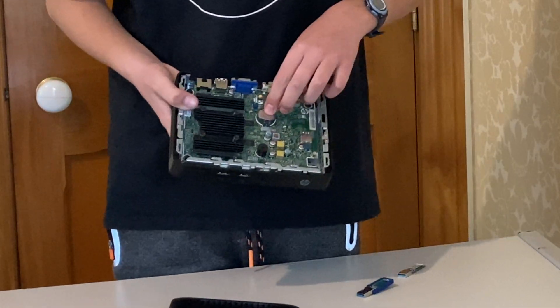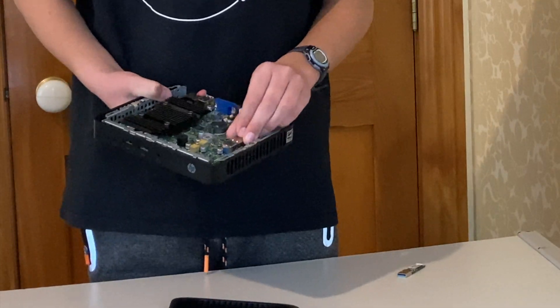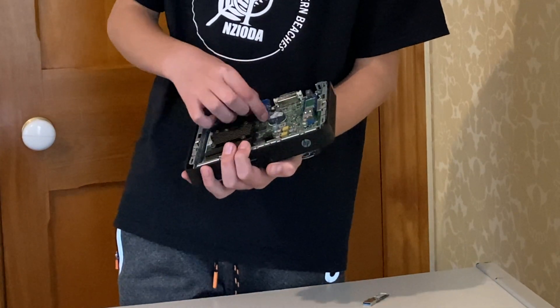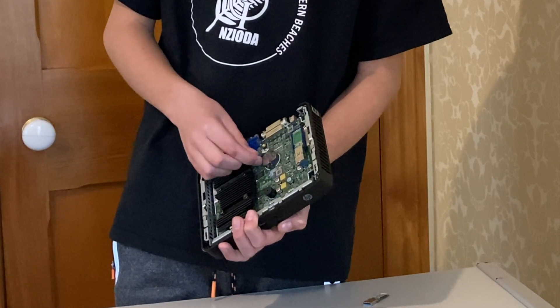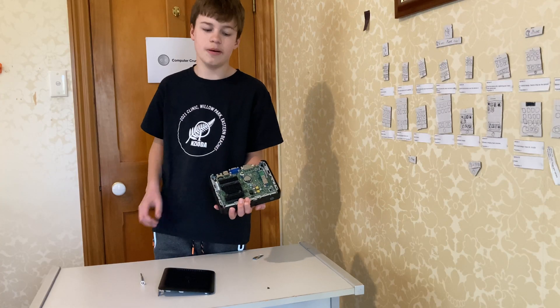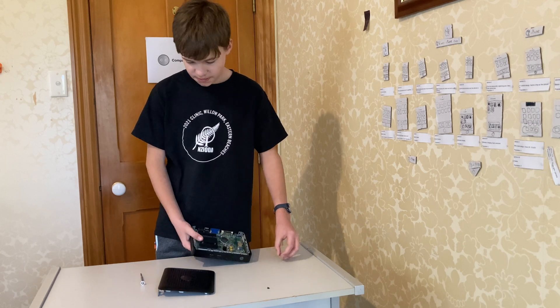Over here we've also got our CMOS battery. If you wanted to reset the BIOS, you would take this out, power on the machine, power it off, plug it in again, and power it back on. And that's basically it.